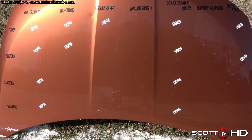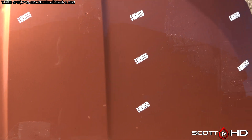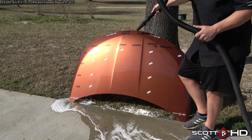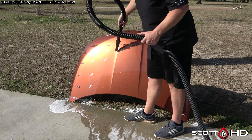So let me know in the comments. New Finish — yeah. Avalon King — yeah. Nanobond just barely hanging in there, as is McGuire's hybrid paint coating and Fusso. Thanks again for watching and we'll see you soon.